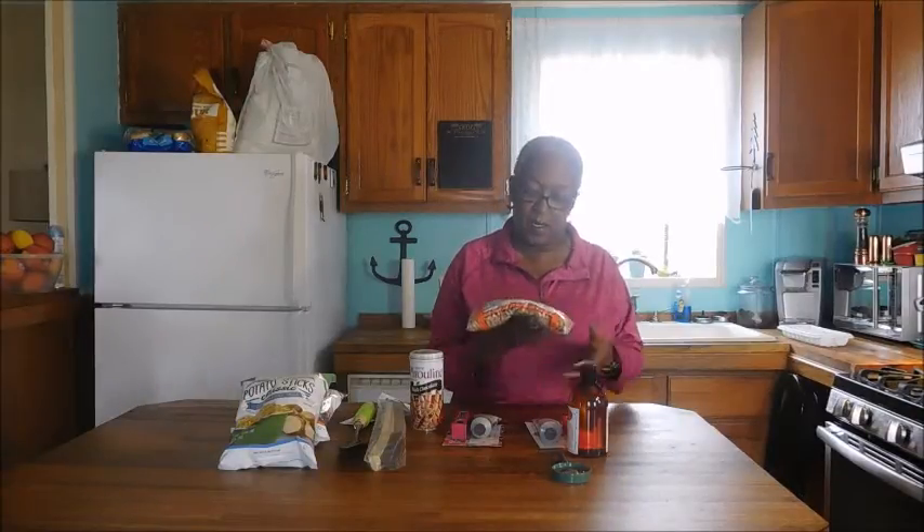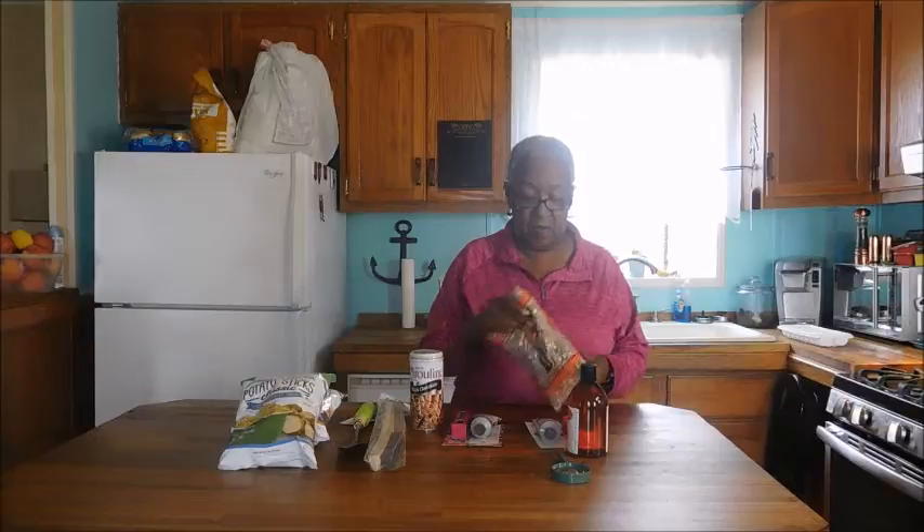Hi guys, this is Grandma Cheep Cheep and welcome back to my vintage kitchen. In this episode I'm just going to review a small Dollar Tree haul. I went into Dollar Tree to get some beans, some pinto beans, and I got the Brown's Best pinto beans. They look just like any other pinto beans, so why not? I was in Dollar Tree and I got them.